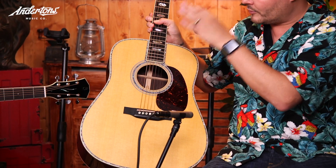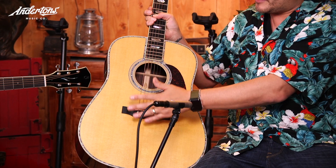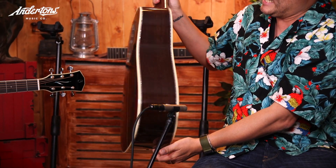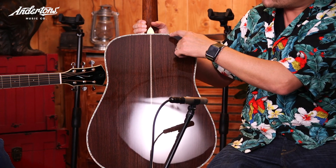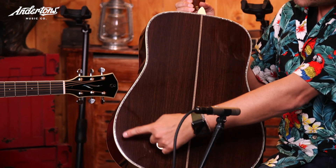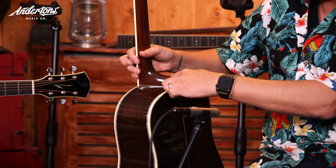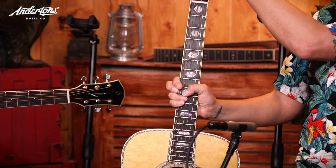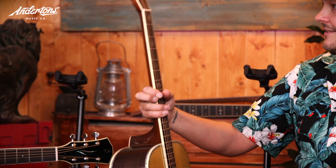The D45 is the top of the range. You get bling - you get forward-shifted scallop bracing, you get ebony, you get Indian rosewood back and sides on this one, whereas the other one will be Brazilian rosewood - that's why it'll be like fifty grand or something. You've got all the inlays - the abalone inlays not just around the edge here but also down the top of each fret, around the rosette, massive abalone inlays, and gold tuners.